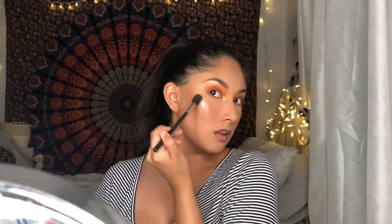For highlighter, I'll be using the shade Face. Look how poppin' that highlighter looks on me!